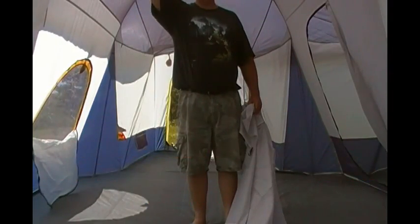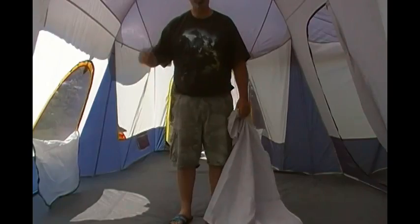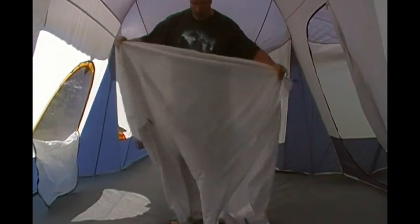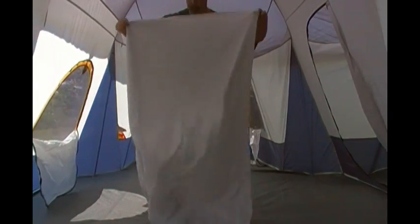This no-see-um screen up here, I'll tell you, it is awesome at night if you want to look at the stars when you're out in the middle of nowhere. And when we go camping in the woods and there's nobody around, if it's a clear night, we will actually take the fly off just so we can look at the stars while we fall asleep.